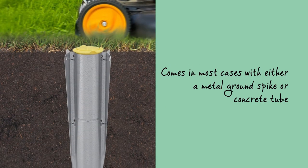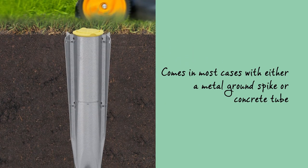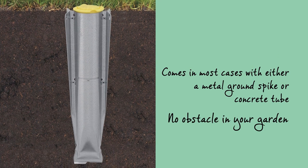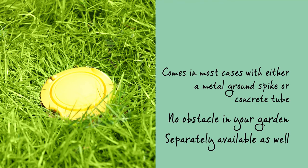The Lift-O-Matic Advance comes in most cases with either a metal ground spike or concrete tube, so you'll have no obstacle in your garden or on your terrace. Both are separately available as well.